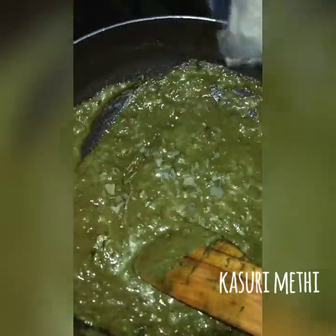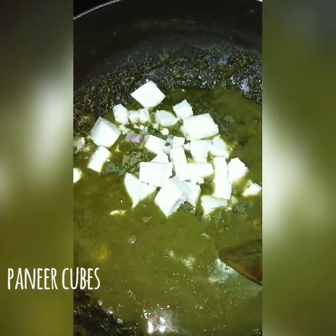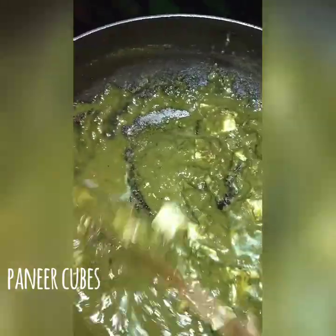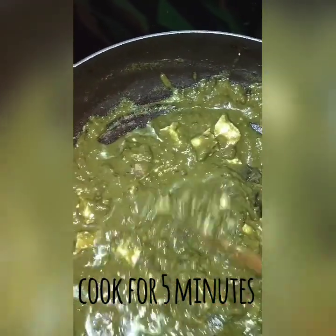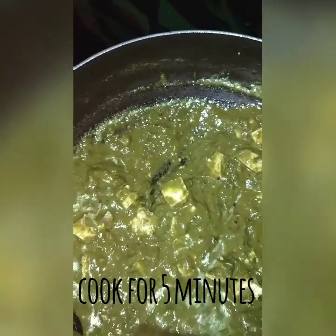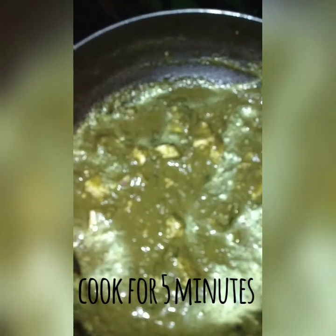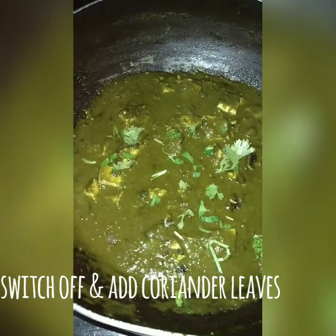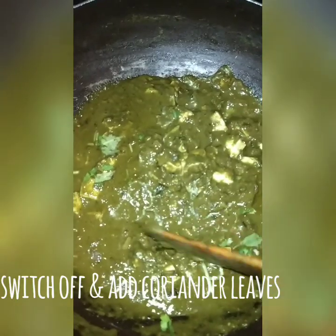Add a little bit of salt. I will cook this for 5 minutes. When we cook the paneer, it is soft so it will melt. Finally, we will cook the paneer and garnish it.